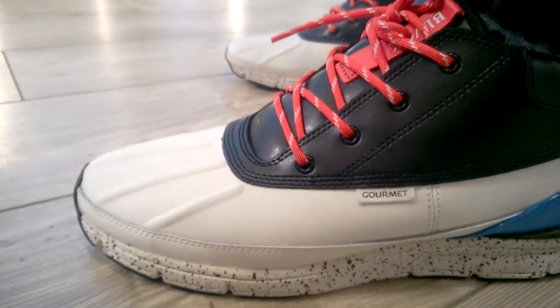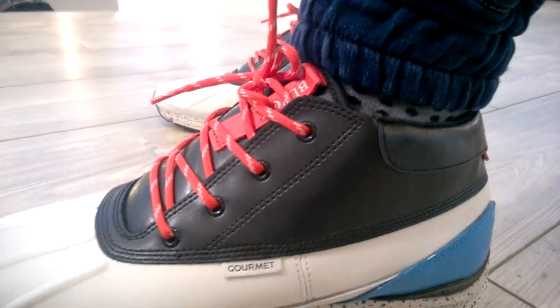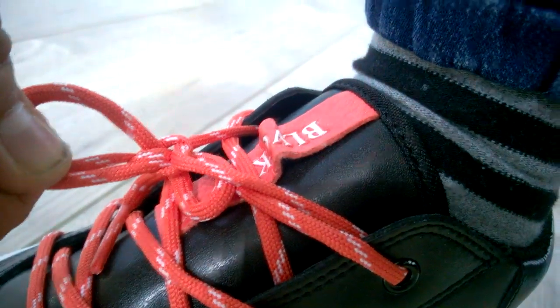It's a waffle-soled box, this one is like a gum sole, and this one is from the skin. You have two colors and here is the title Blackscale. This one is on both sides.